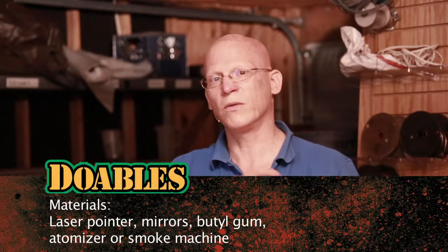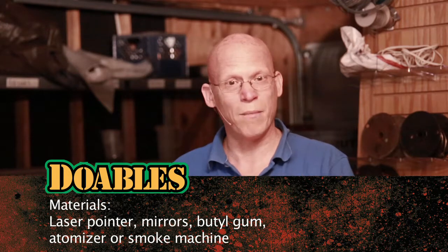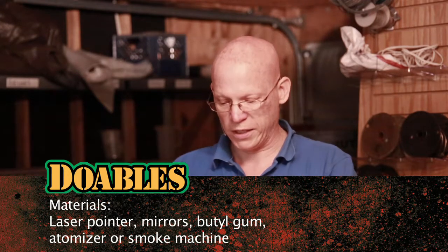Hi, I'm Steve Wolf, stunt scientist, and today we're gonna do a little fun with lasers. We're gonna do some of this James Bond-y stuff. I've got a laser and we're gonna create what I call the laser web. I think your students are really gonna enjoy this.